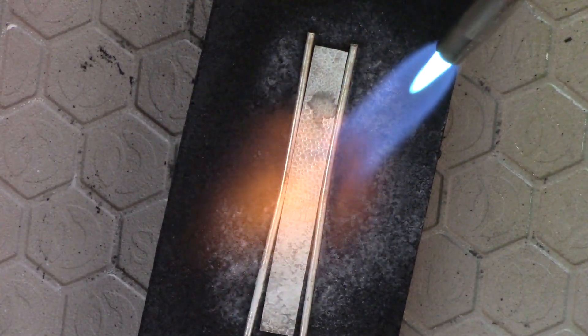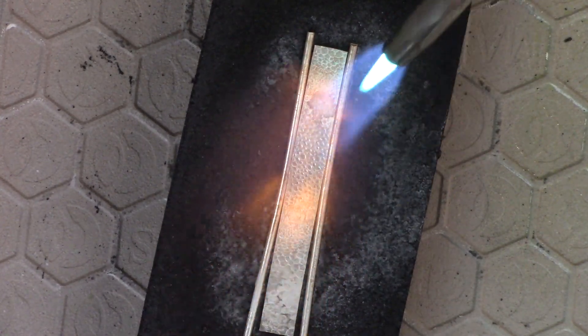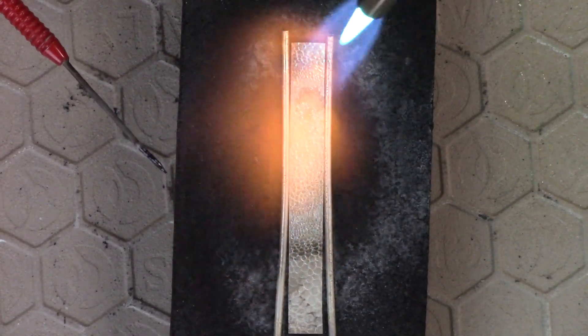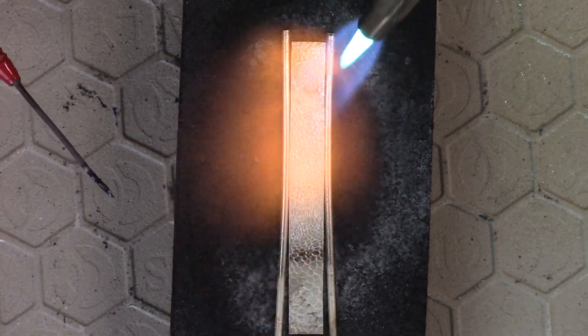I usually like to have a solder pick in my hand in case I have to nudge these guys. You want it touching somewhere — at least somewhere. So it looks like it's touching here and here, and that's where I'm going to get the fuse first.